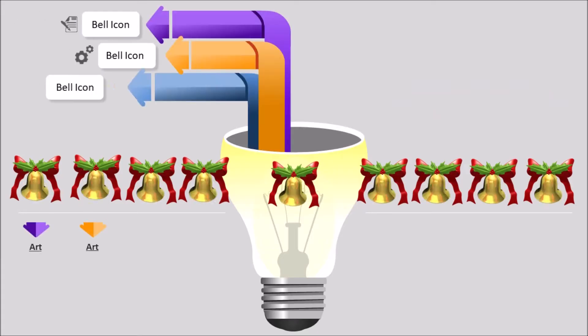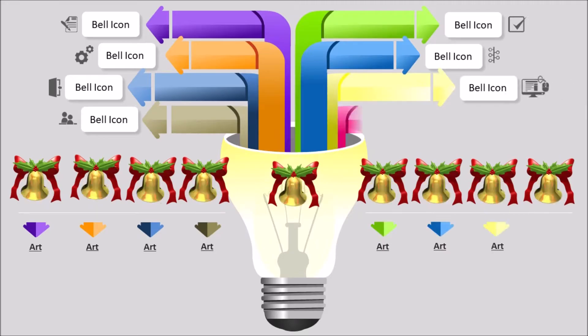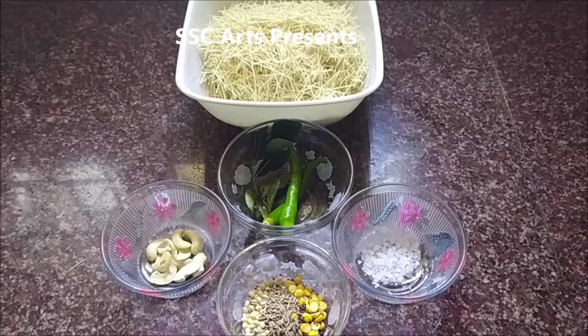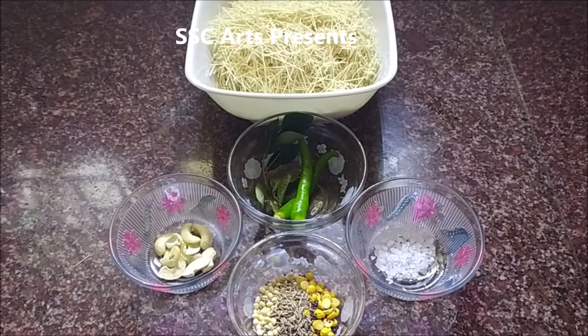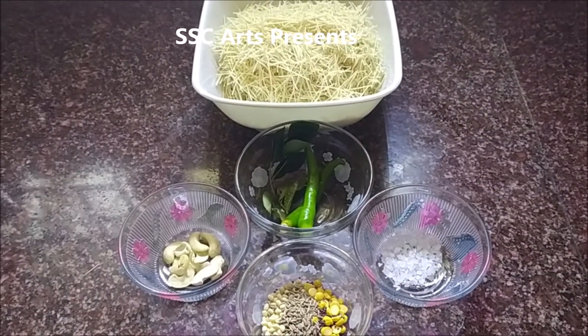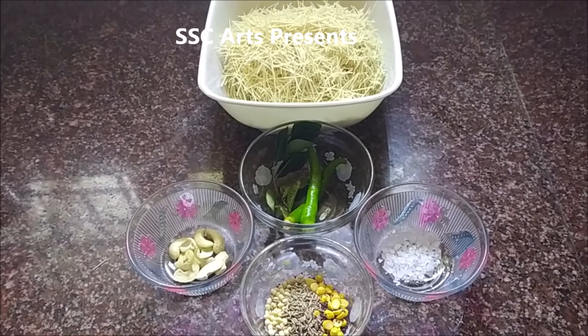SSC Arts presents. Today we are going to see how to make nice semia upma or vermicelli upma in an easy way. The ingredients required are 2 cups of vermicelli or semia. Roasted semia is preferred over regular one.